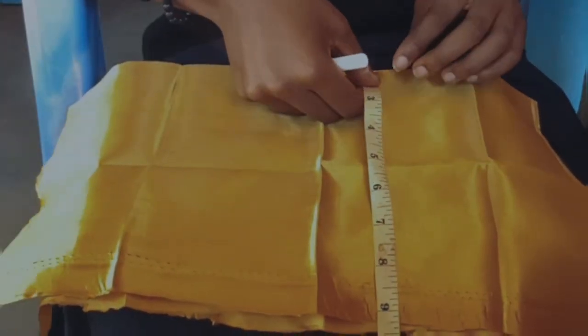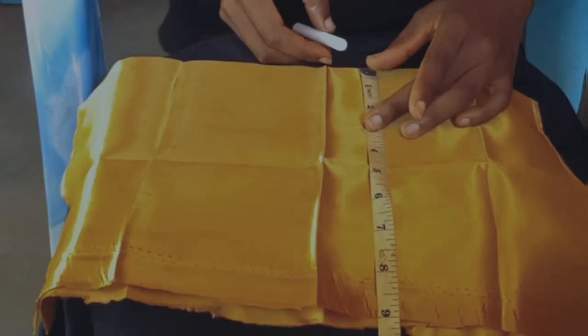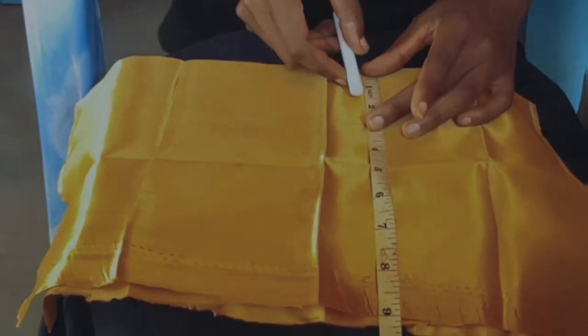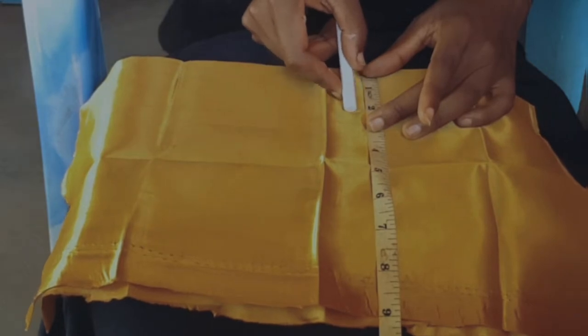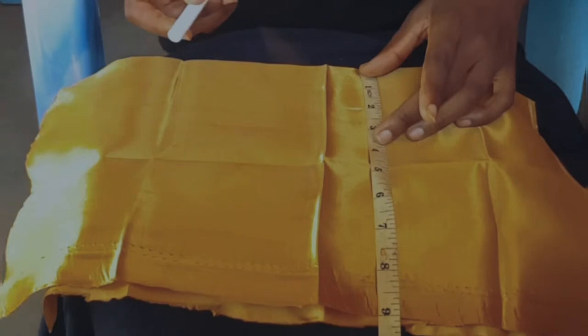Basically we're trying to mark the channel in which our ribbon is going to pass through to create a drawstring effect. I'm measuring two inches from the top to where I want my channel to end, and half an inch for the channel itself.